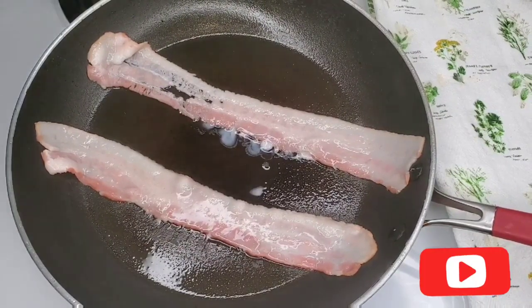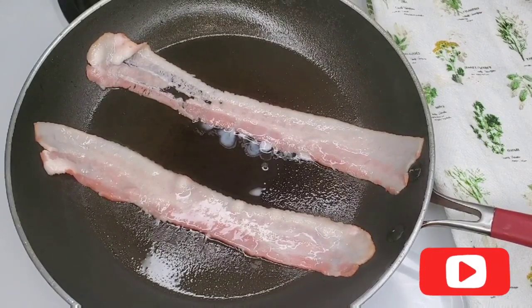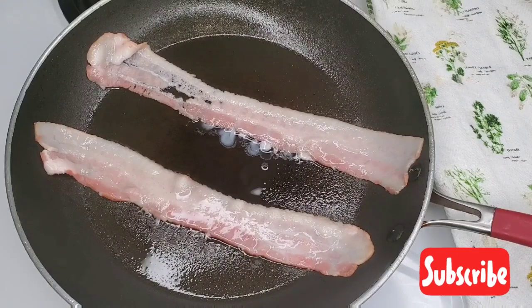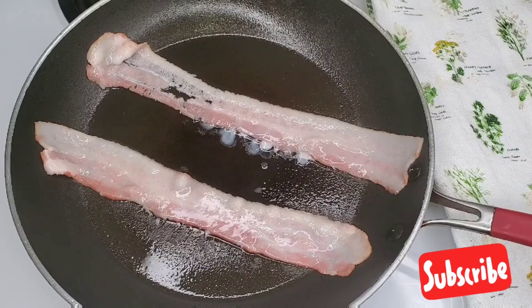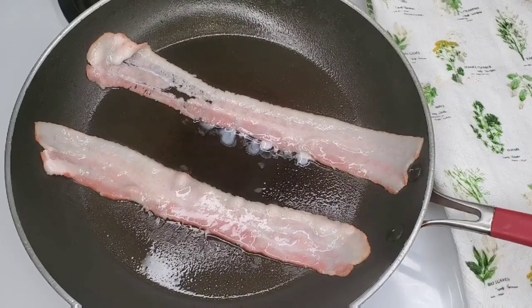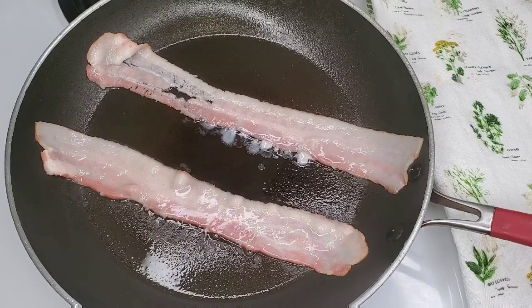Over the years, I've always heard that starting with a cold pan is better because if you start with a hot pan and just lay the bacon in it, it just curls up instantly. When it's curly it looks nice and cute, but the parts touching the pan get cooked while the raised parts aren't getting properly heated, so you have an uneven cook on the bacon.